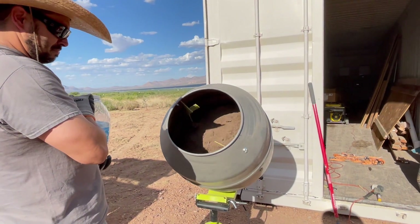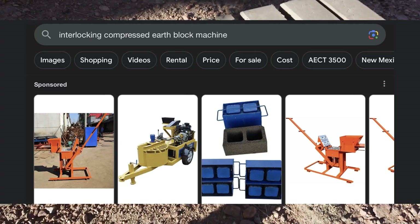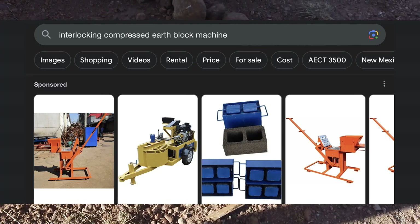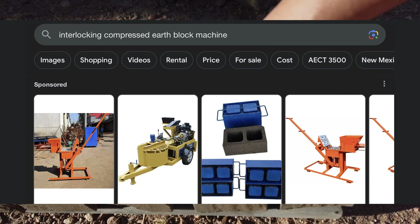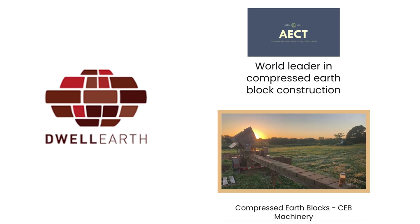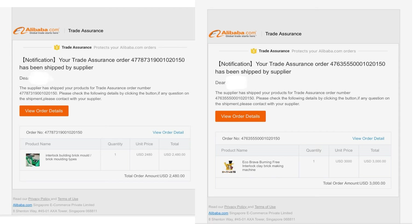So how we ended up getting this particular machine: after hours of research online, getting it from out of the country was still cheaper than getting it here in the United States. There are a few companies in Texas like Dwell Earth and AECT. Their machines looked pretty nice and efficient, but the price was too high for us.